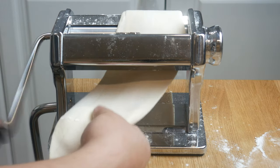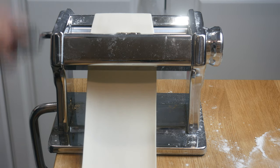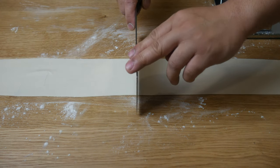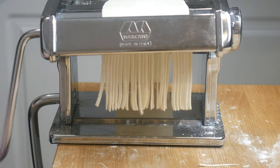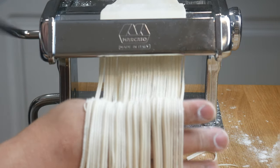Once it's gone through twice, we're going to put it through each setting two times until we get it as thin as we possibly can. At this point, our dough has stretched up to 4 feet, so we're going to cut it in half. Now that our dough is much shorter, we're going to put it through our ramen cutter — and these are our dragon beard noodles.